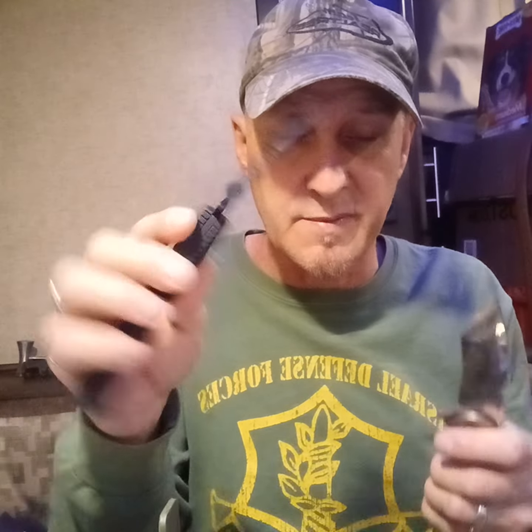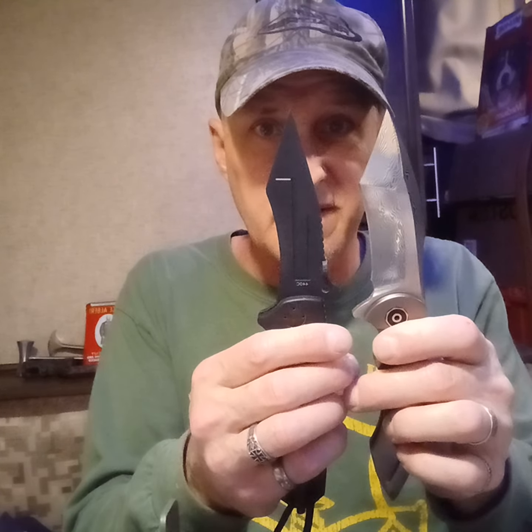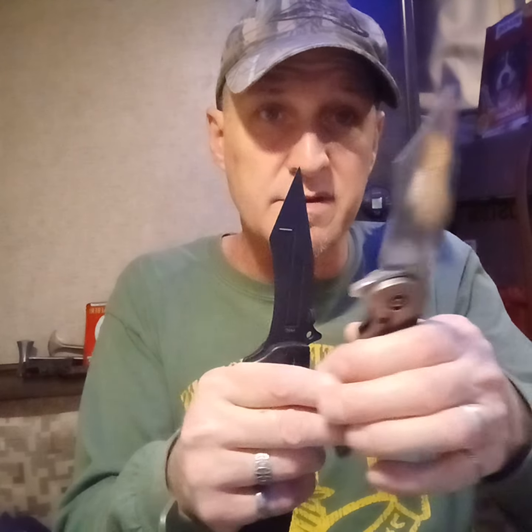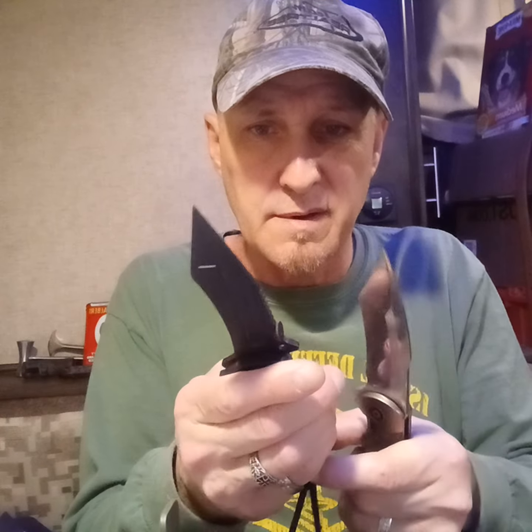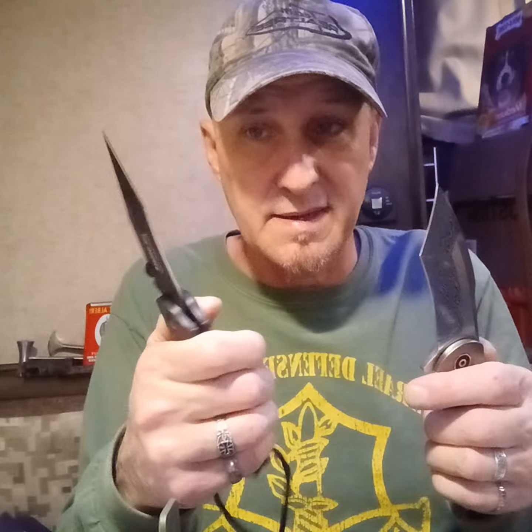To me this is just the ultimate self-defense knife and I have a review about it. But you can just see in the blade shape alone - they both have a recurve, kind of a modified tanto. They don't call this a tanto, Boker, but some people would say it looks like it.